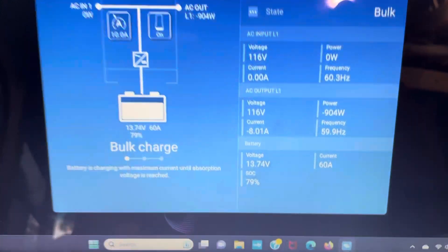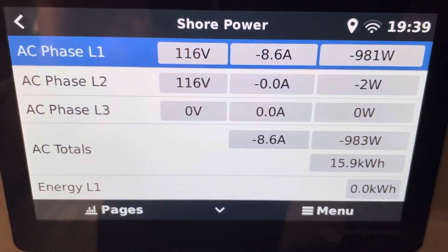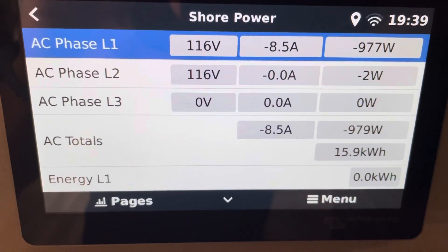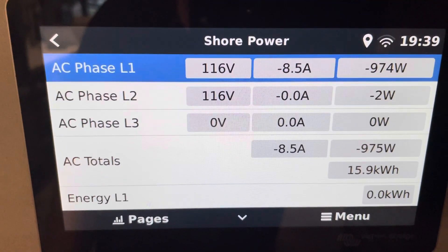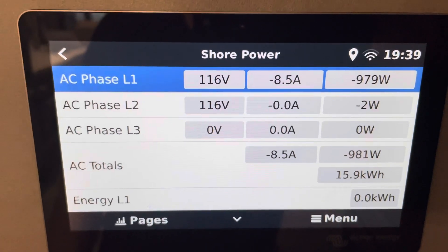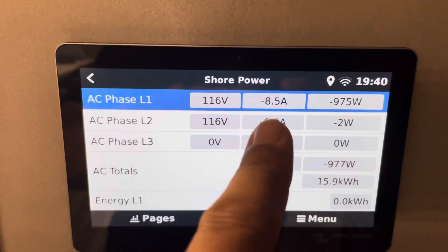I can fact-check this data by going over to my Cerbo. On my Cerbo, I have an energy meter on my shore power — totally separate, disconnected from the inverter. I only have 120 volts going to it right now with one line. You can see AC phase line one, I'm pulling 8.5 amps. So I'm definitely pulling amperage from my shore circuit, and it's being used by the inverter for DC charging.